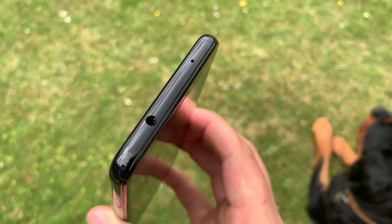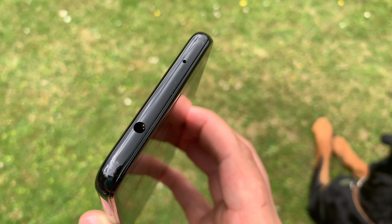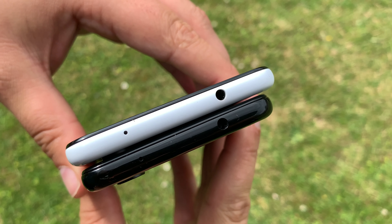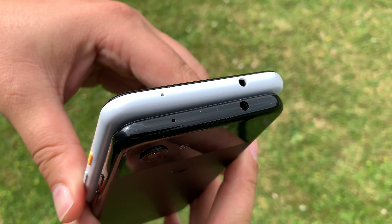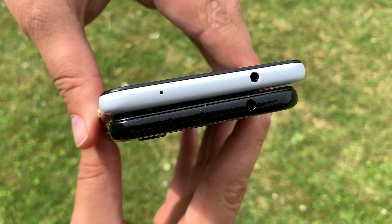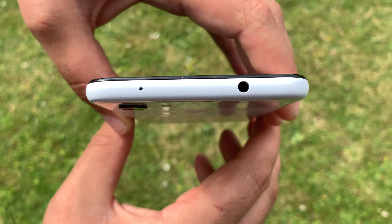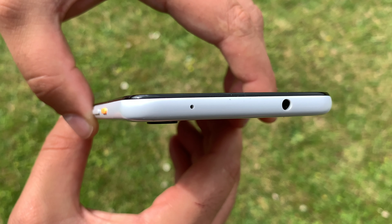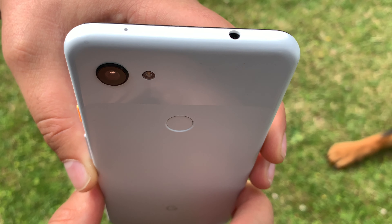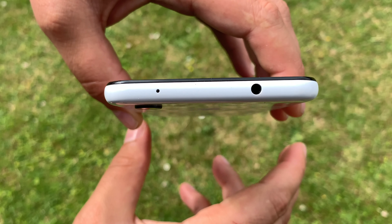Let's explore around our device, starting at the top. At the top you're going to find a 3.5mm headphone jack. Yes, they've kept the headphone jack, whereas in 2019 the majority of devices and manufacturers are actually scrapping it and just giving you an adapter, which can be frustrating if you want to listen to music while still charging your device. With this device you can do that. You also get dual microphones, which is really good and a helpful thing to have.